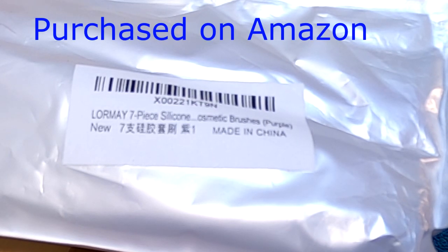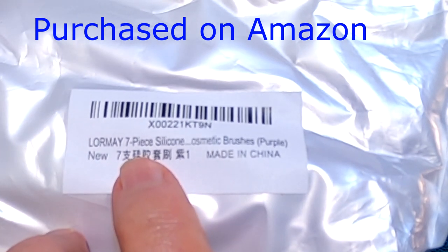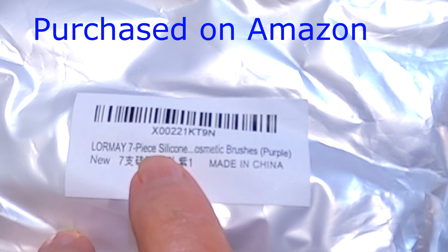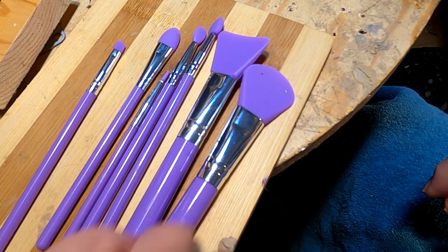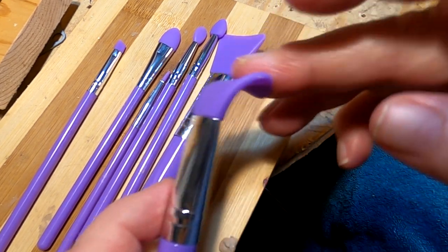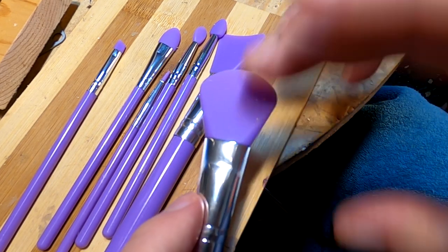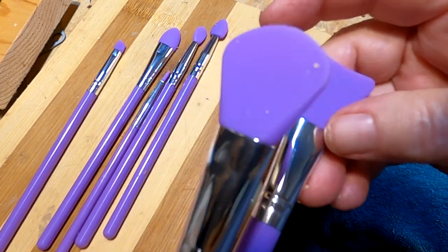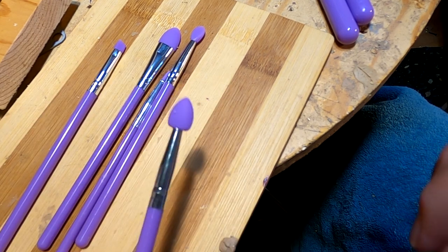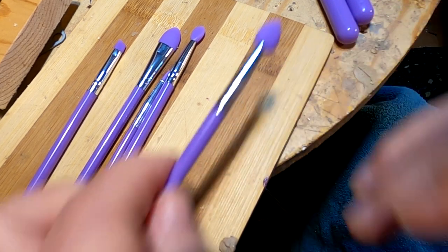Always in search of new tools — this set of silicone tools is from Lorme, a 7-piece silicone cosmetic brush set. They're made out of a really soft silicone and designed for makeup. I don't put makeup on, so I'm not sure exactly how they work, but I'm exploring them for sculpting. This one and this one are a little wide; I might cut them down and make them a little stiffer.